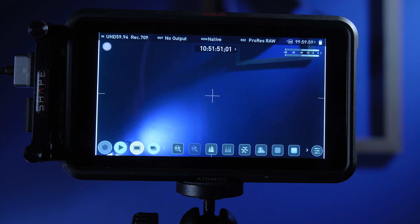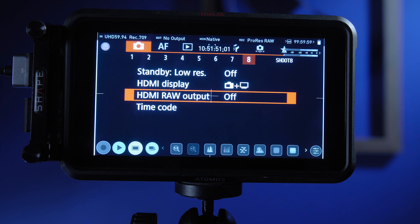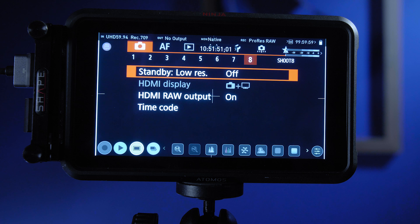Once image stabilization is off, you now have access to HDMI RAW output — go in and turn it on. Here's another important thing: Standby Low Res — turn it on. It's an incredible feature. Basically, it means your back screen can stay on and it'll just show a low-res version without affecting the RAW signal coming out. That means not only can you get the unlimited record hack, but now you can keep the back screen on while you do it. Make sure standby low res is set to on.